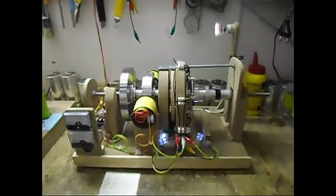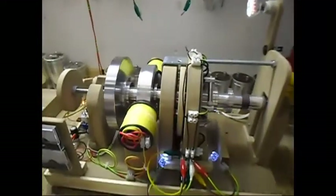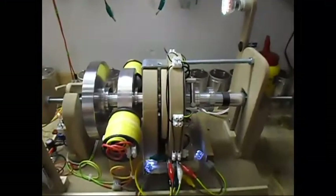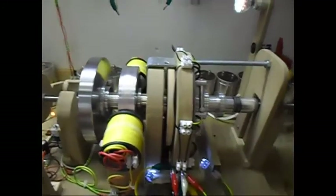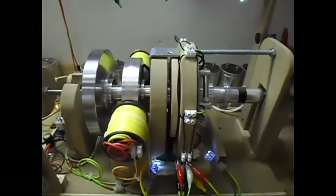Ladies and gentlemen, welcome. Today I'm doing another update on this Fluxgate Generator setup that I'm playing with. It is still designed by T1000.